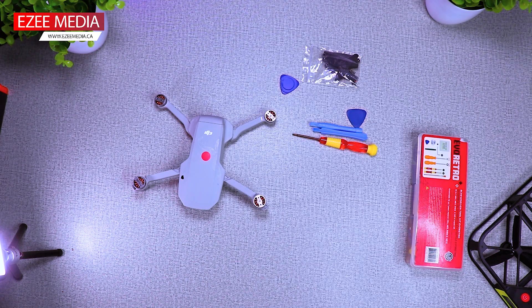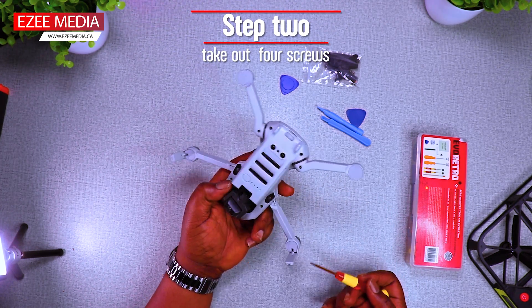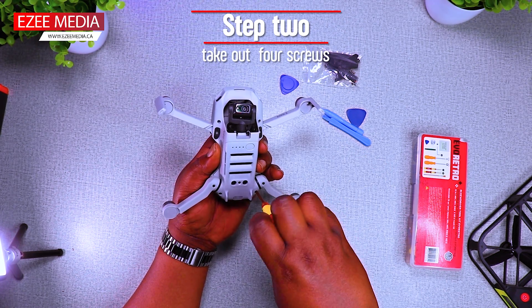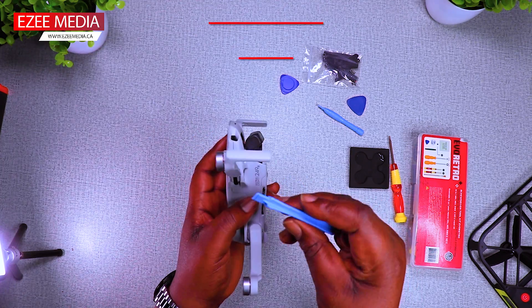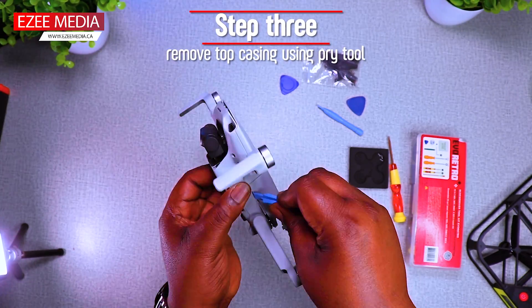The next step is to take out the four screws at the bottom, just like you see on the screen. After taking out the screws, you need the prying tool to remove the top case.